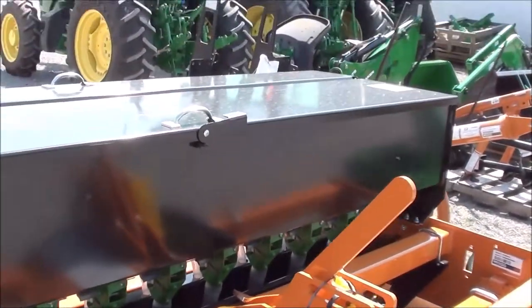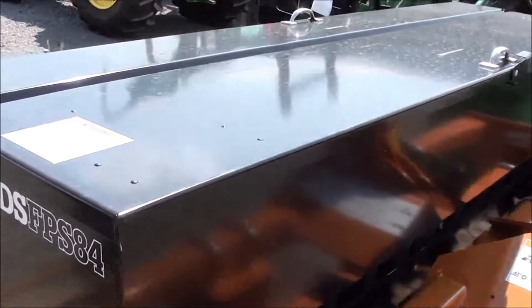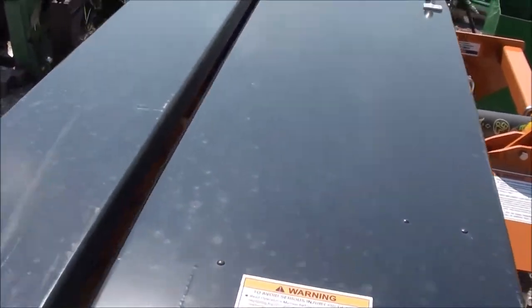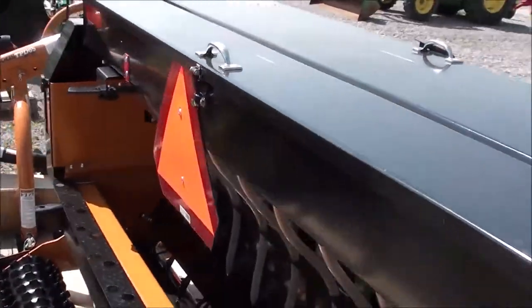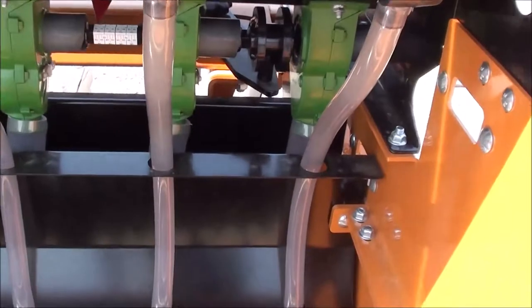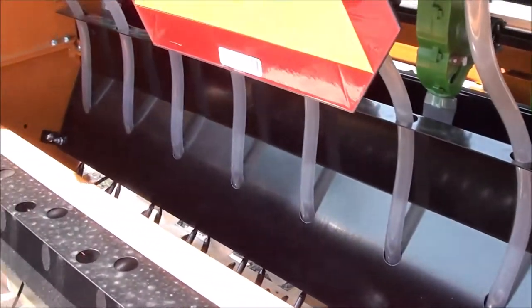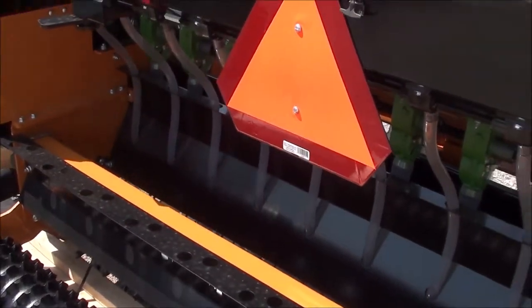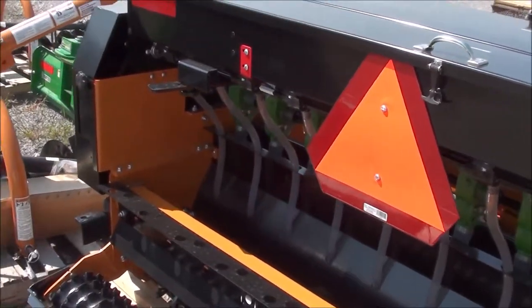This unit has two seed boxes — one for the larger seeds and one for the smaller seeds. You can plant both seeds at the same time, which saves you a lot of time. There are tubes on both the front and back seed boxes. You can remove either one if you'd like to broadcast rather than plant in a row, so you can easily remove those tubes.